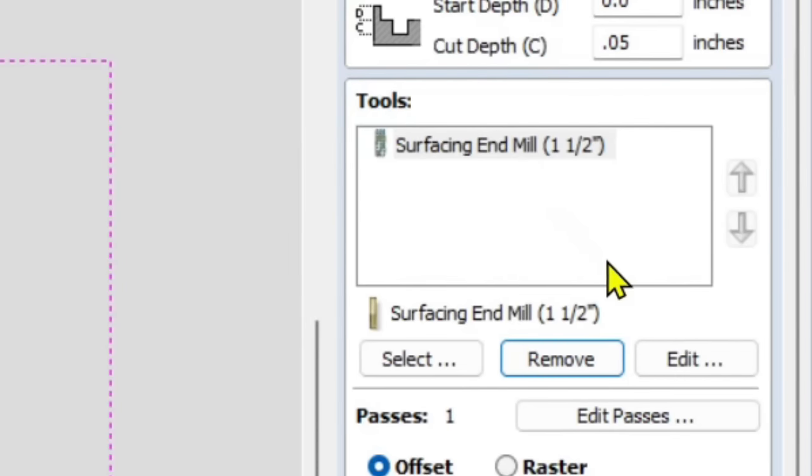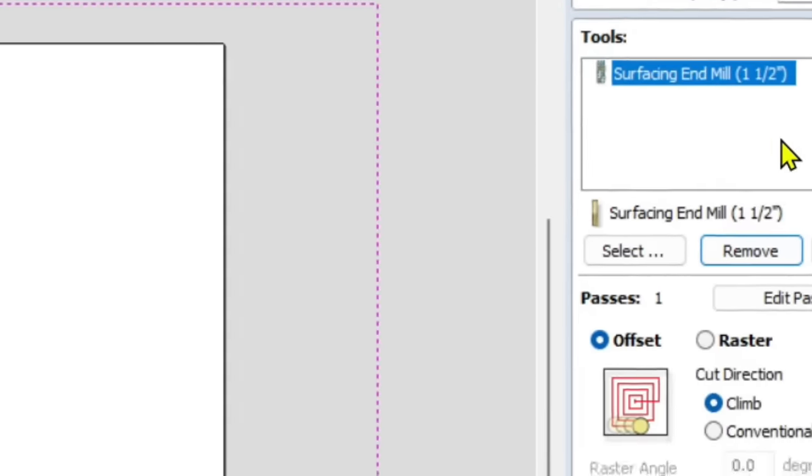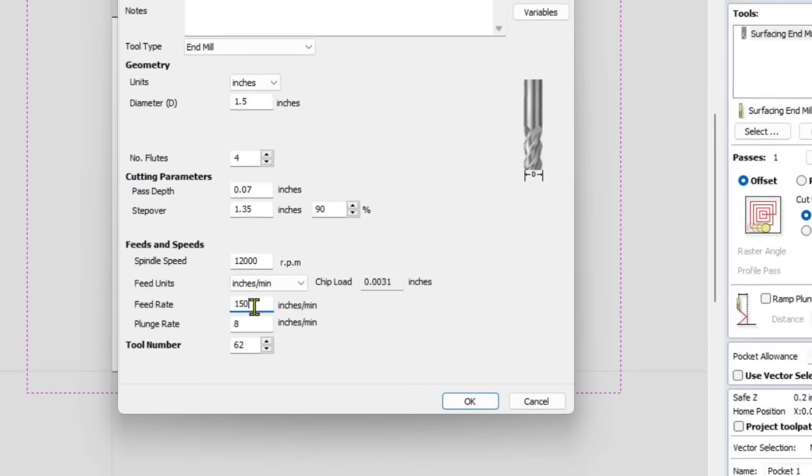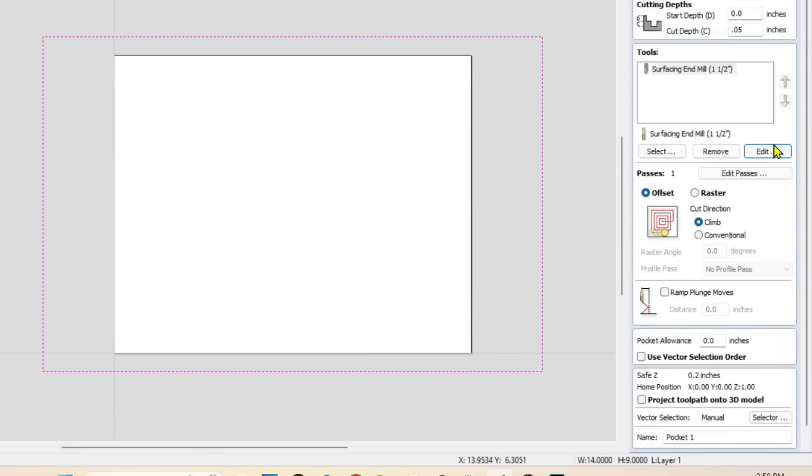Check settings by clicking the tool and pressing 'Edit.' Since we're only taking off a very thin 0.05 inches, we want to bring the feed rate up to 150 inches per minute. Make sure the step over is at 80 to 90 percent — we're at 90 percent here. The plunge rate is 8 inches per minute — I always set plunge rates for surfacing bits low so I can stop them if they're coming down on top of the material. Click OK when done.